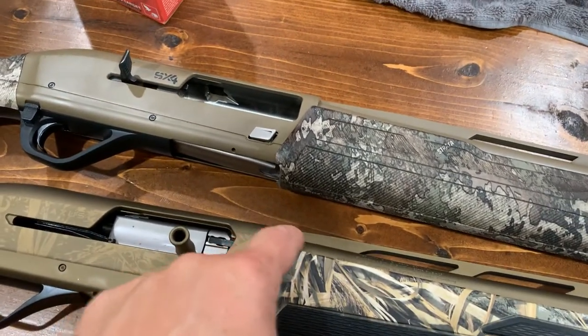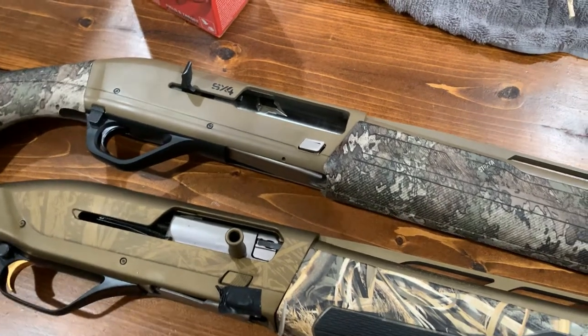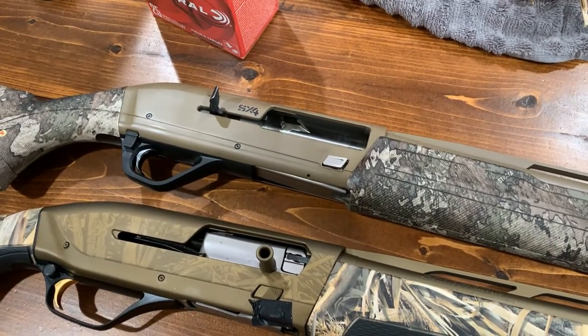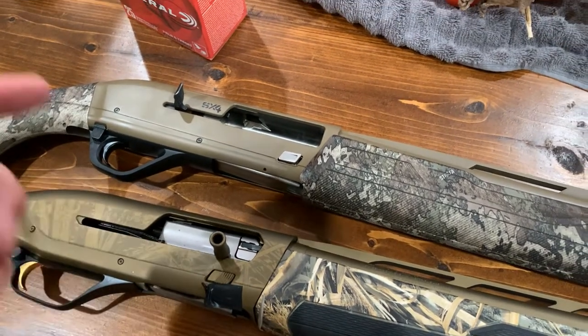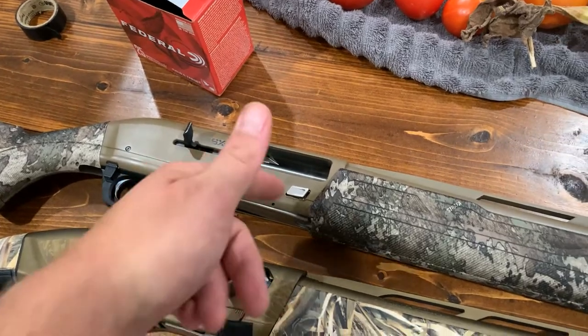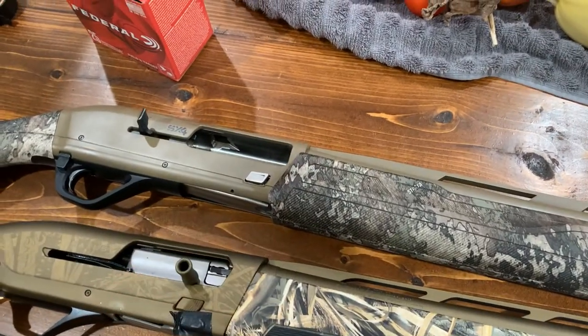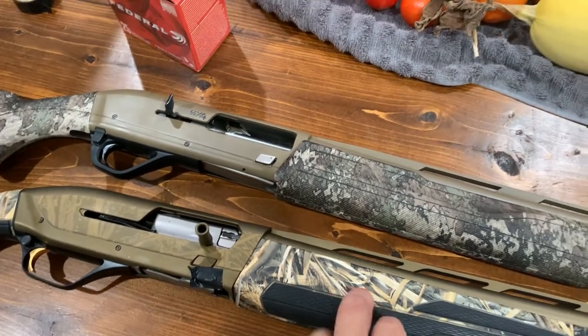Both guns have what they call back-bore technology, which makes the shot go at a 45-degree angle — I'll post that picture from Browning's website. I think the Maxus, the A5, the BPS, the Silvers, and the Winchester all have that technology in their barrels.